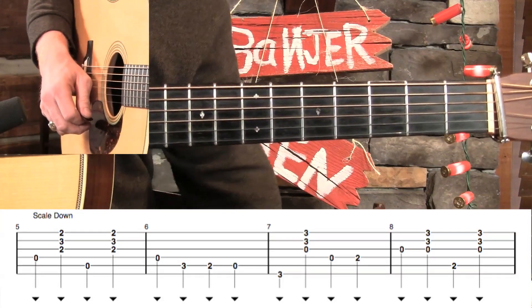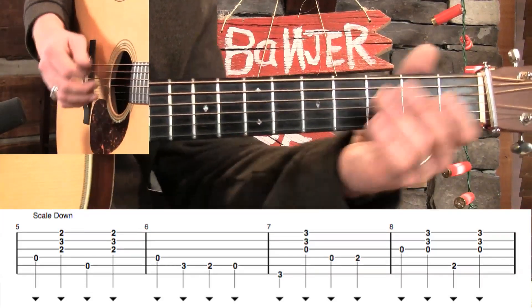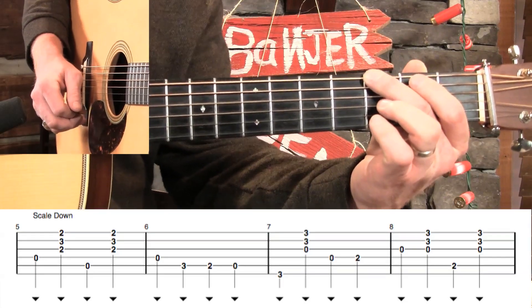Now, if you're watching on Facebook or YouTube, I'm going to ask you to come over to my site. If you're already on my site, let's go to the next video segment. We'll look at how to use the G run to work into these rhythm licks and much more.